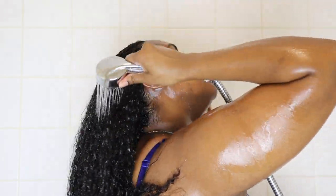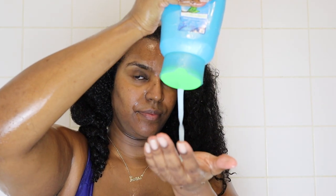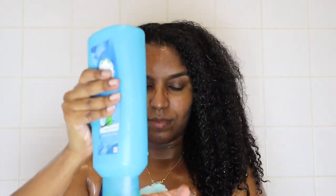Honestly I hate my shower head - it's not strong enough at all. I don't know what's wrong with the water pressure in my house, it's been like that for years and they can't seem to fix it, but I guess it does the job. The next thing I'm taking is my Herbal Essences Hello Hydration conditioner.